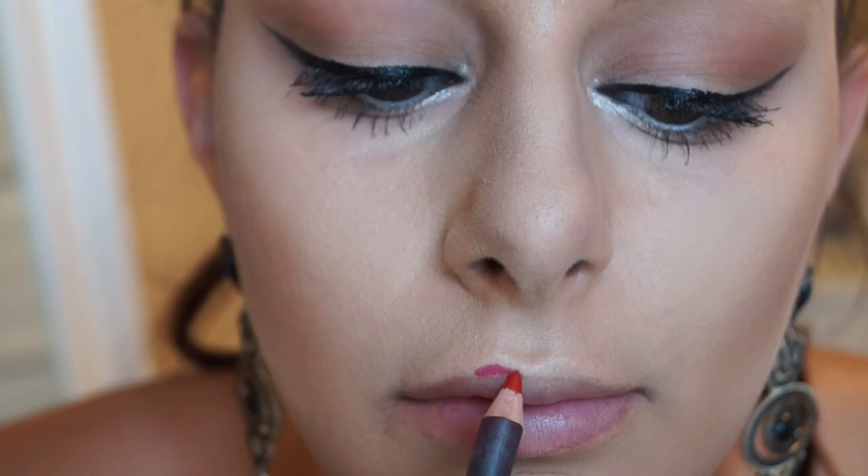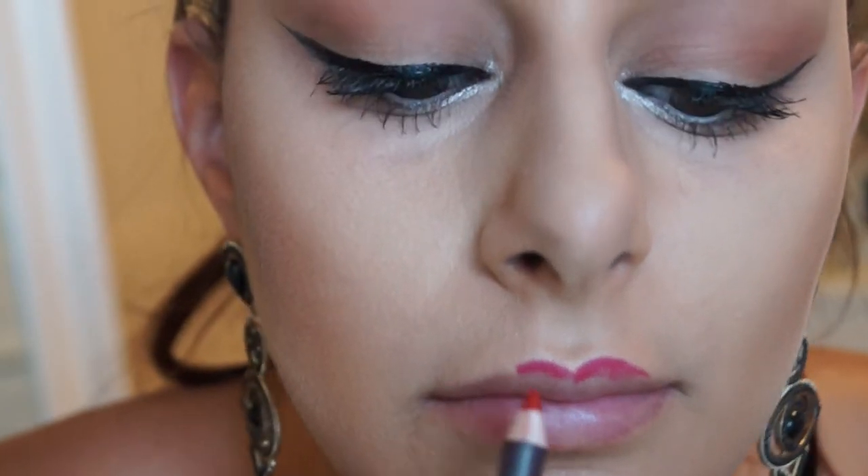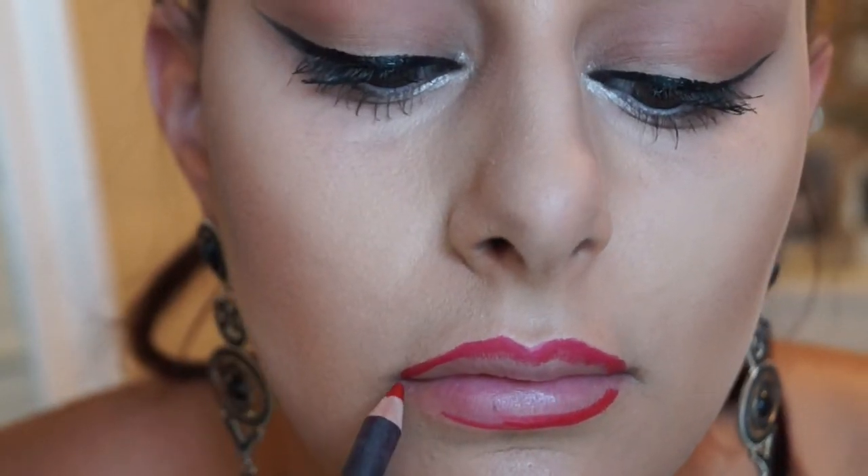Then we're going to line our lips. You can use any red pencil, but I'm using the Mac lip pencil in the color Cherry. You just want to follow the outline of your lip, and when you get to the Cupid's bow you do want to give it a little bit more definition.